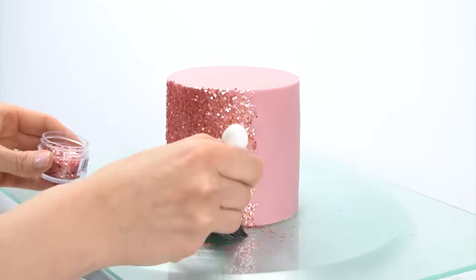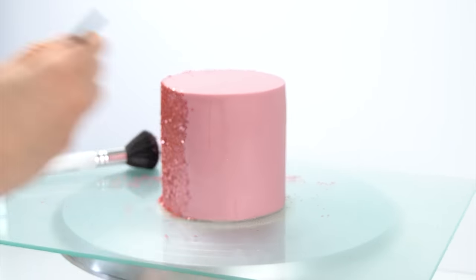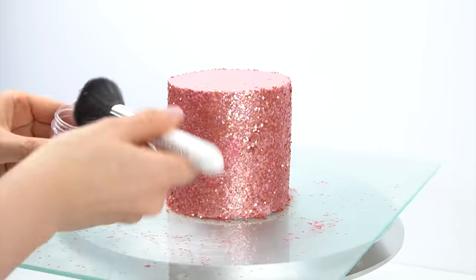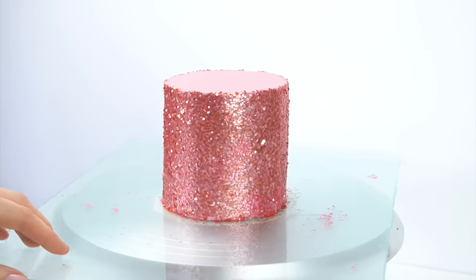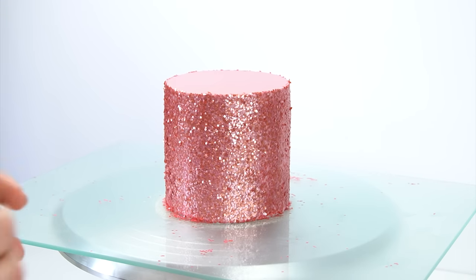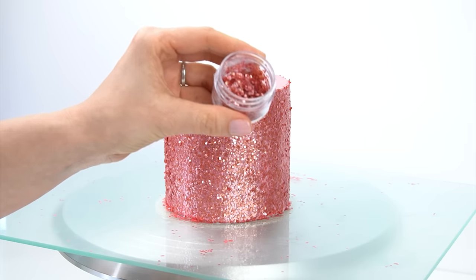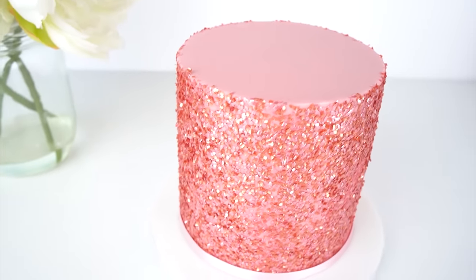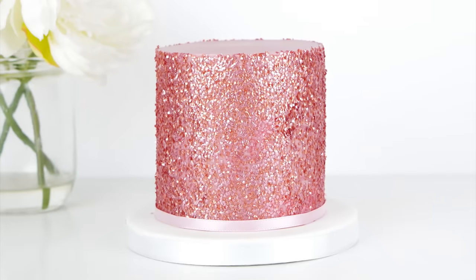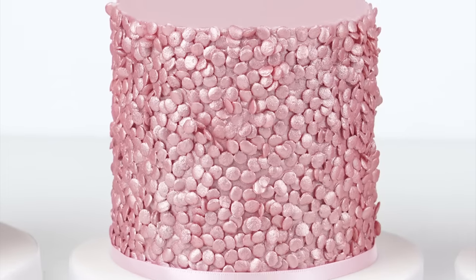I'm picking up any that have fallen onto the tray and going in with more edible glue, working my way around. Here we have this really glittery, sparkly cake. To give you an idea of quantities, I've got about half of the seven-gram pot left after covering the outside, so there's still quite a lot remaining. I'm going to leave that for the edible glue to dry so the squares are nice and secure, then transfer it onto its final cake board.